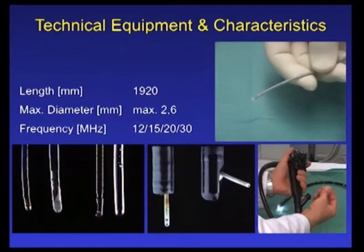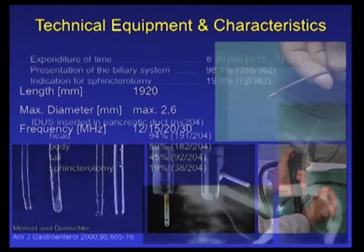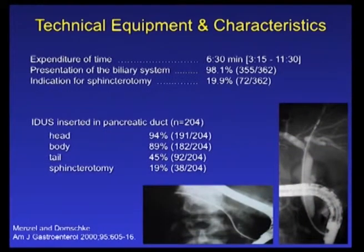The insertion of the mechanic endosonographic probes should only be done while disconnected from the driving unit. According to a study by Menzel and Domschke, the expenditure of time for an additional endoscopic ultrasound applying the high-frequency mini-probes is around 6 minutes 30 seconds, allowing presentation of the biliary system in almost every case. Nowadays most endoscopists abstain from insertion into the pancreatic duct system to avoid post-ERCP pancreatitis, and it has been proven that the 6–8 French mini-probes do not follow the course of the pancreatic duct.